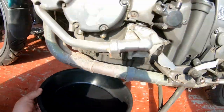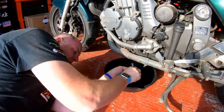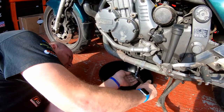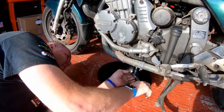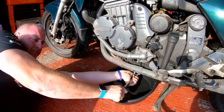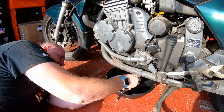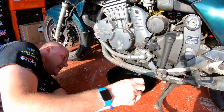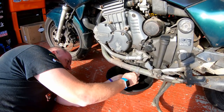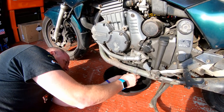Here's my nice drain pan, ready to go. Let's drop her out. Oh, that was tight — blimey, that did not want to budge. Thought I was going to start twisting the bike on its centre stand. Let's get the oil out.